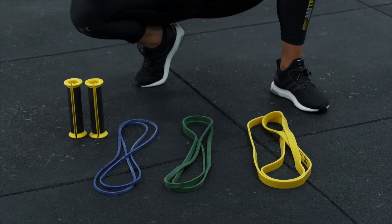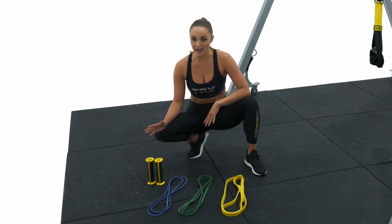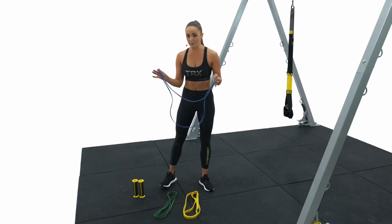First we're going to learn how to load the bandit handle onto the strength band, and for that we're going to need a foot lock. So I'm going to choose my blue band.